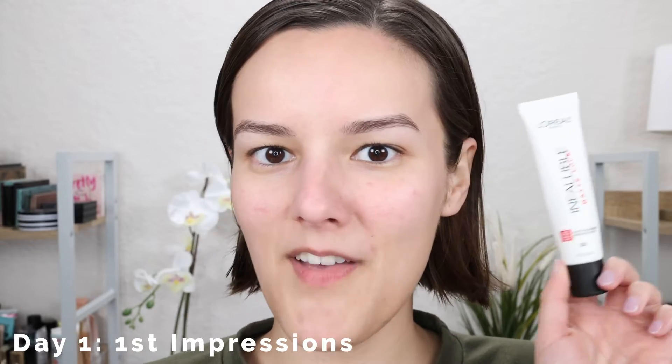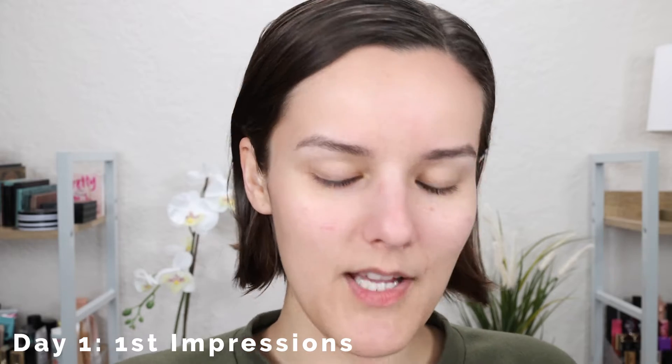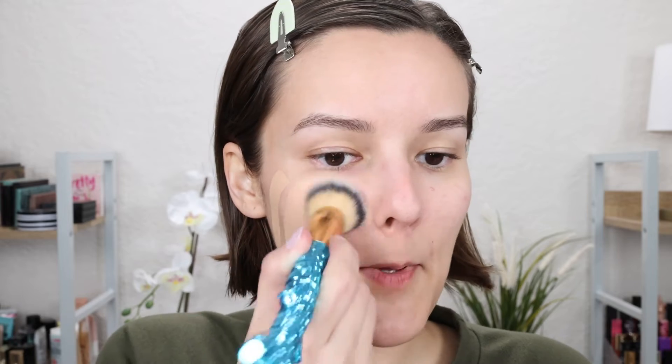I just primed my face with my favorite primer and it is time to get into the next stick foundation. Smell test — it doesn't smell like anything. I matched myself online so I'm really hoping this works. It looks like it might be a match. I think this is definitely going to work — let me go ahead and just get my brush and start stamping this in.